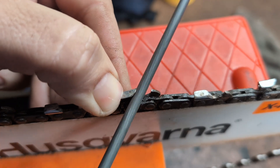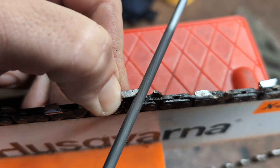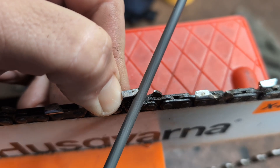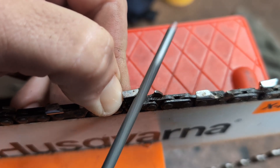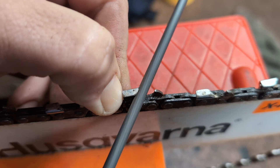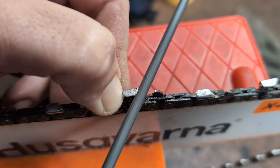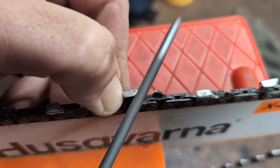You're going to gain more from this than you will from any muffler mod. The better you are at sharpening chain, the better your saw will work. The better you are at identifying damage to your chain, or noticing the signs of when to stop cutting, the better it will cut. It doesn't matter how much power you have when your chain is like this.